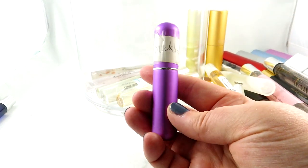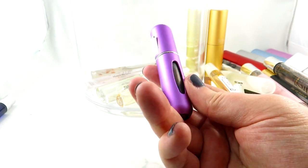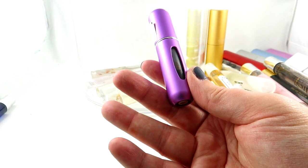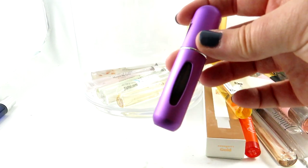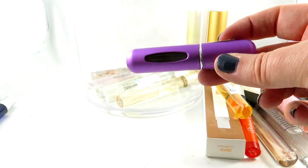Here is a travel spray — this is Mookalat by Montale. It's a strawberry scent and I think it's leaking, so I'm going to put it back. A great strawberry scent — I never wanted to get the full size so I just have the travel size.